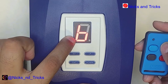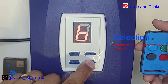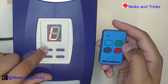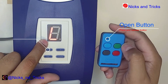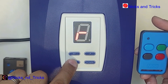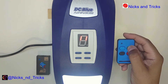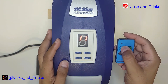Number one indicates the successful adding of a button. Now for the light function: go up to L, press set to go in, and press the button to confirm. Number one indicates a successful learn of the button. Press exit twice to return to standby mode. Let's test — the light button turns the light on and turns the light off. Let's test the button trigger.